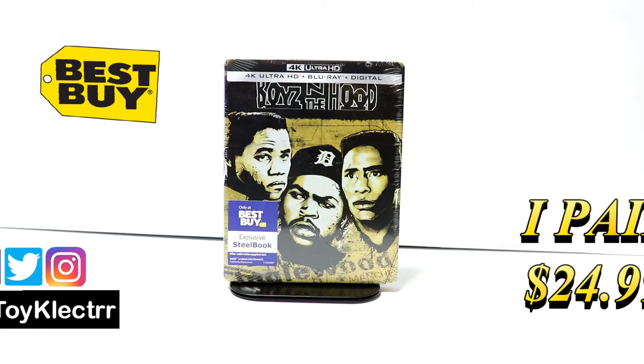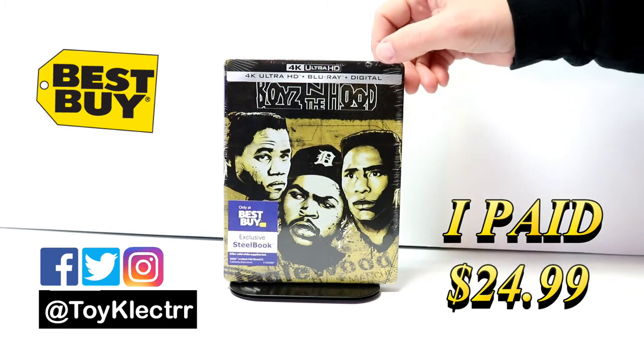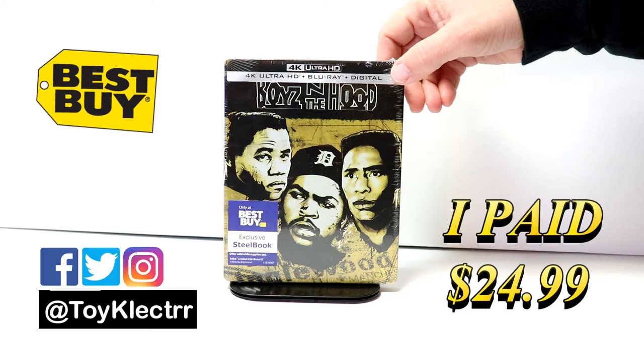So today I picked up my order of Boys in the Hood. This is a Best Buy Exclusive Steelbook with the 4K Ultra HD, the Blu-ray and the digital.